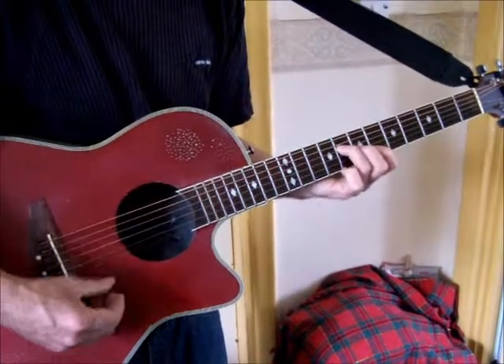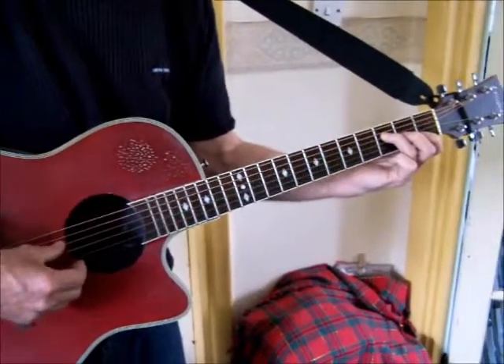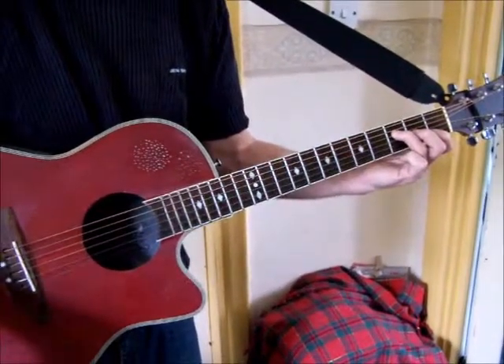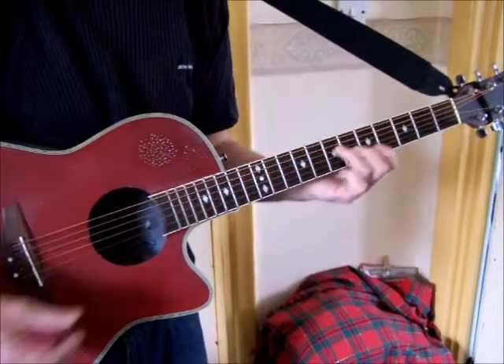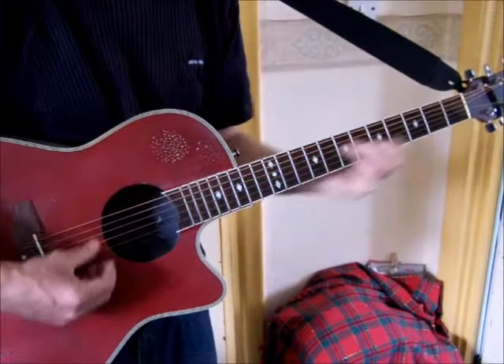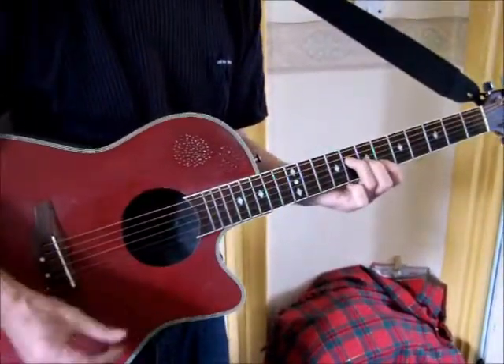Then 'skies' - F, going to an A flat or G sharp, then B flat. You hold the F shape and slide it up one, two, three - then slide up another two, then another two. So the chord names are F, G sharp or A flat, B flat, C.